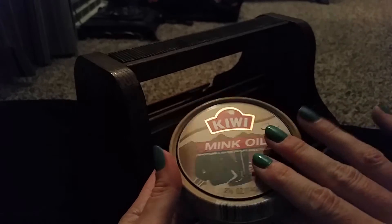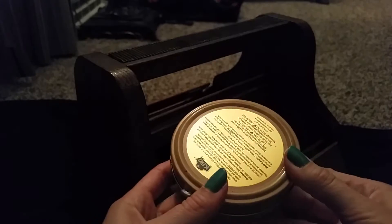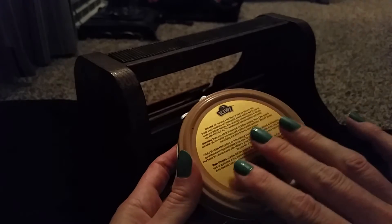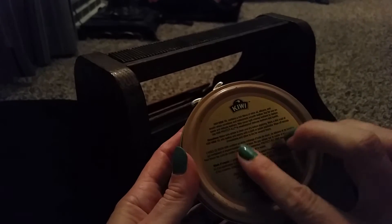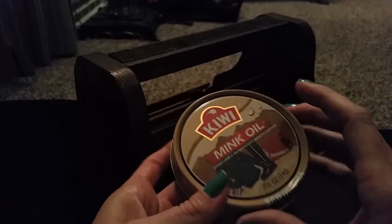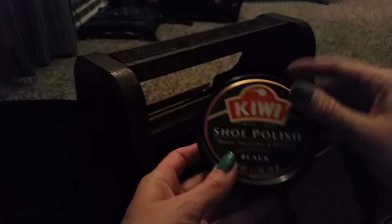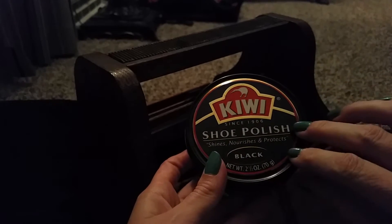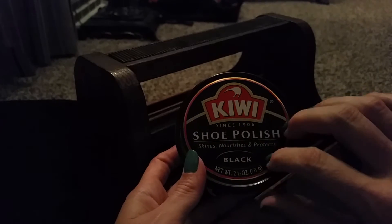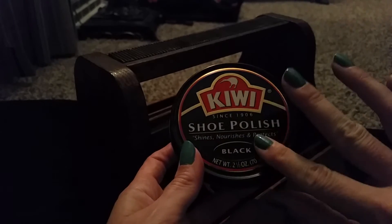This is a bigger container, and on the back are instructions that show you exactly what you do. So it's really easy. And this is the one I'm most familiar with — it's almost empty, very light. This is black shoe polish. This is what I always used on my dad's boots, and I have a lot of black leather shoes and boots, so I use a lot of this.